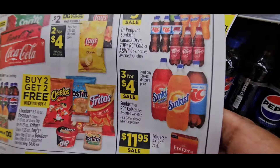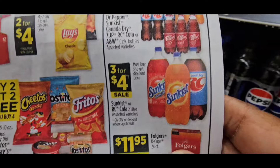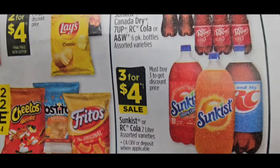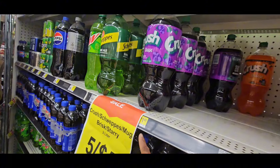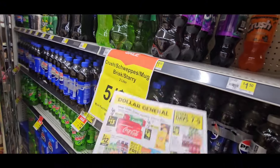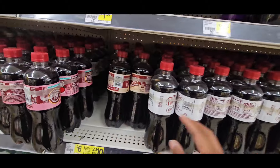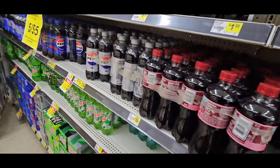Sunkist doesn't match with this — that's $3.00 for $4.00. I think you can hold off on the $3 for $4 if you're going to get the Crush 5 for $5, because it's a better deal. Or even if you're going to get the Dr. Pepper, RC, and Sunkist.